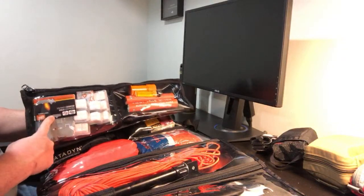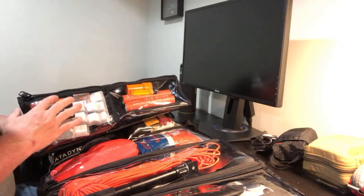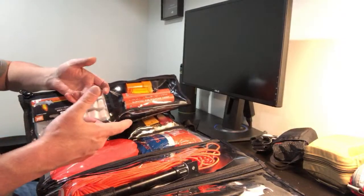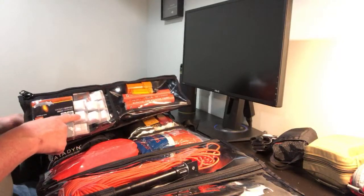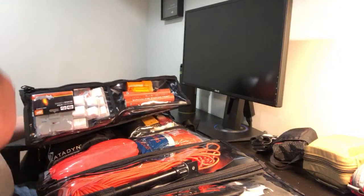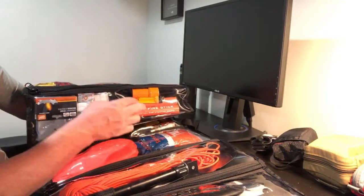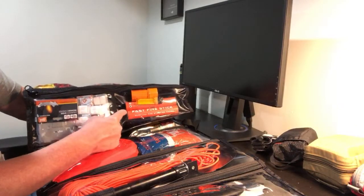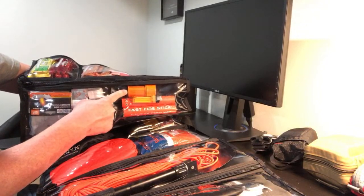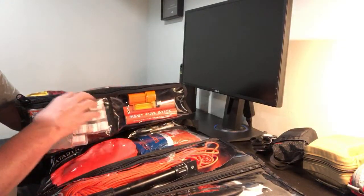I have two Esbit emergency stoves and a ton of the extra fuel — these things stink, I can smell them from here. You bend them into shape, use the little fire starter, and you can cook with them or boil water. On this side is my fire kit: I have two of the brand new fire sticks from Pearl Camp Tech — they're a channel sponsor. I also have a lighter and some UCO waterproof matches that work in snow and everything.